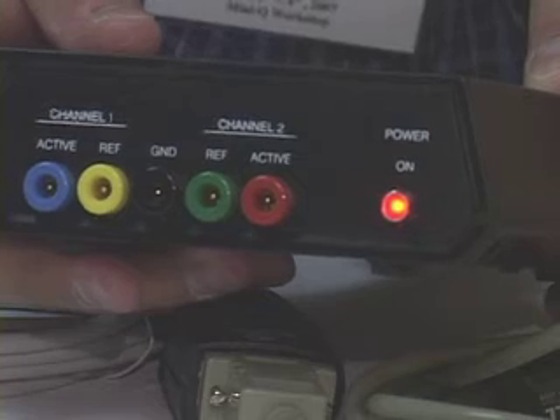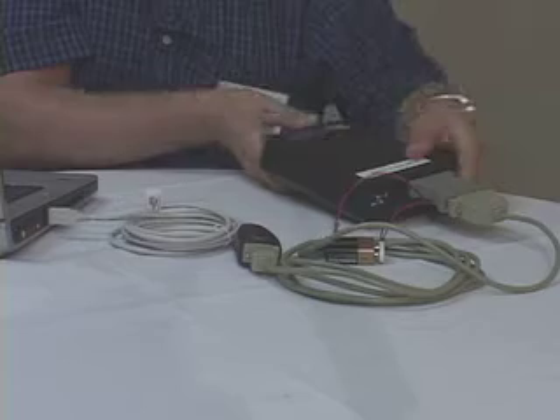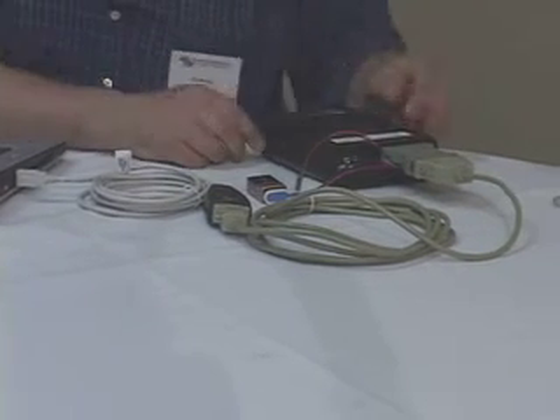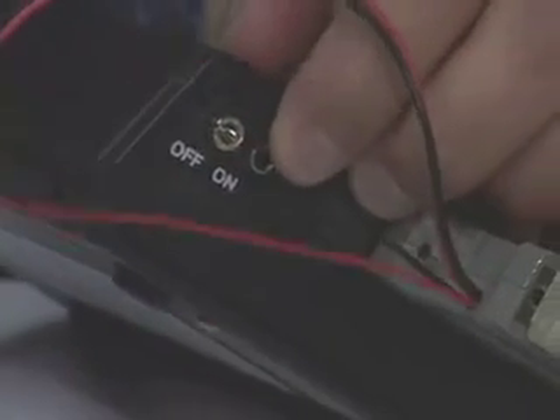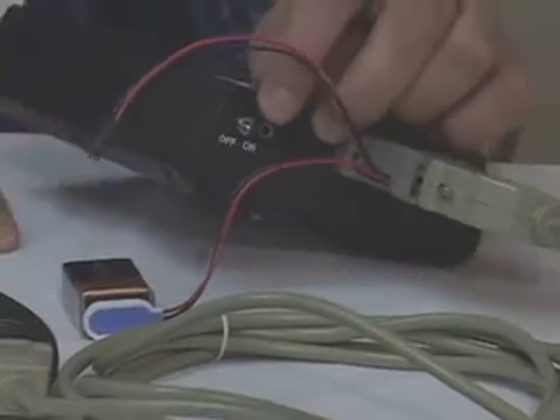Our unit is now powered and ready to communicate with the PC. One quick note: if the switch is in the on position, what would happen is we would be bypassing the 9-volt battery, and this would not be functioning — so keep that in mind. It must be in the off position with the battery plugged in.